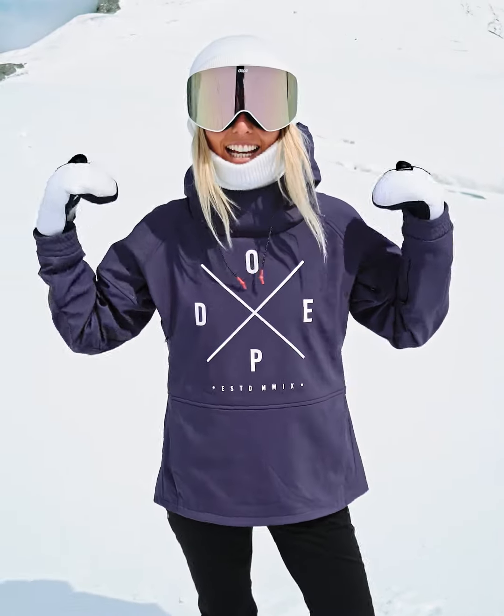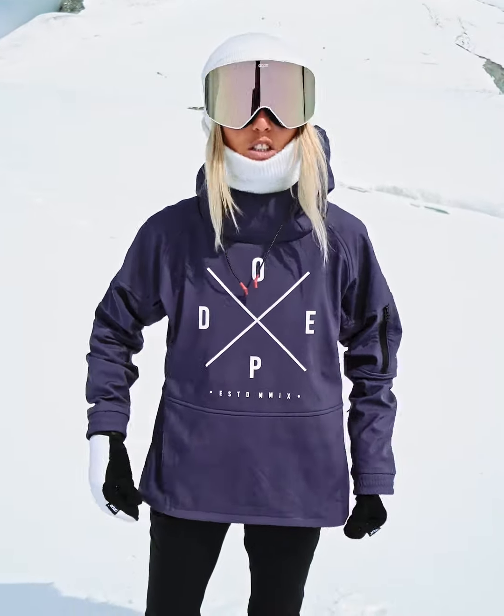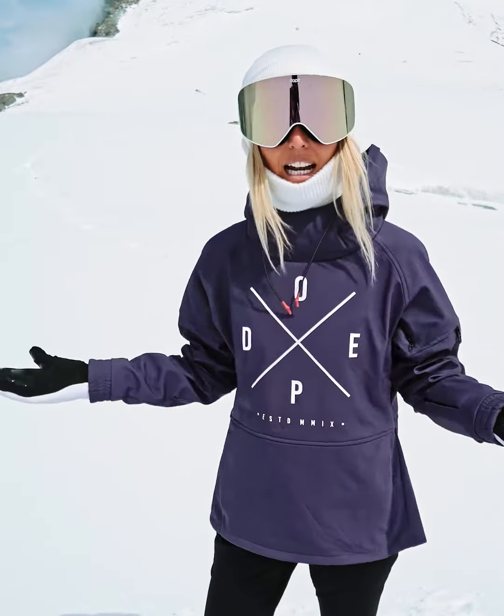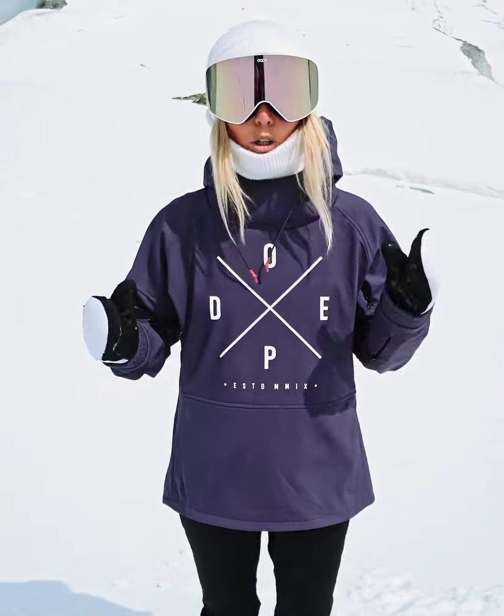Hi, my friends! Today I'm standing in the Rambler jacket. This is a soft shell hoodie — it has no insulation, so it's very easy to move in and very lightweight. Let's talk about the features of this jacket.